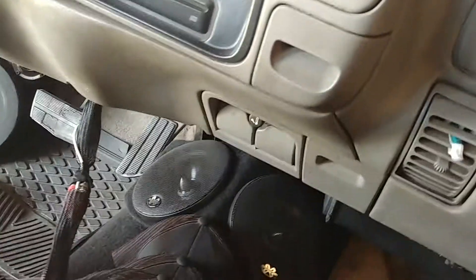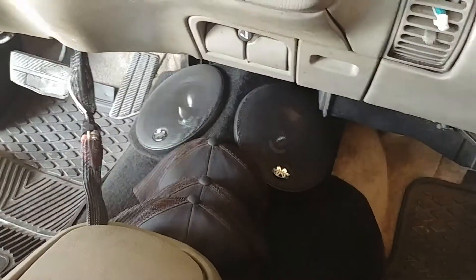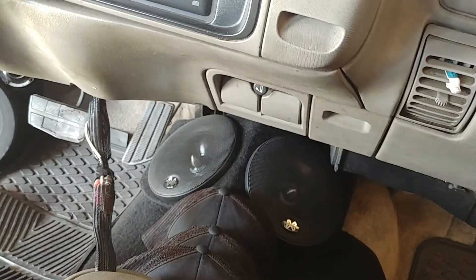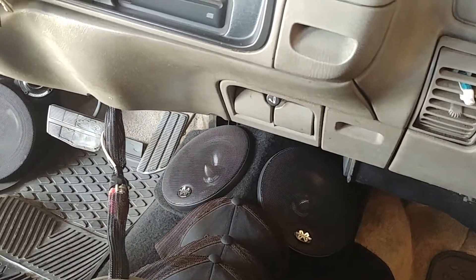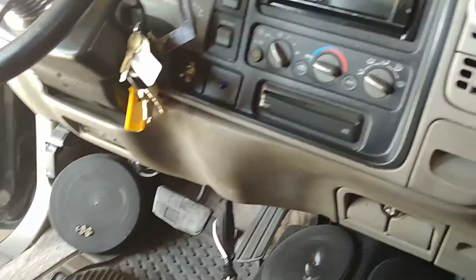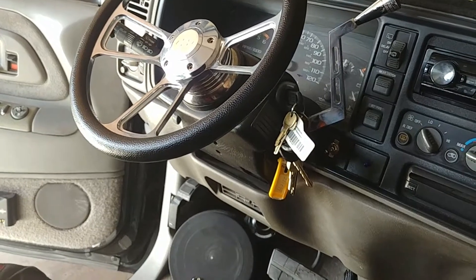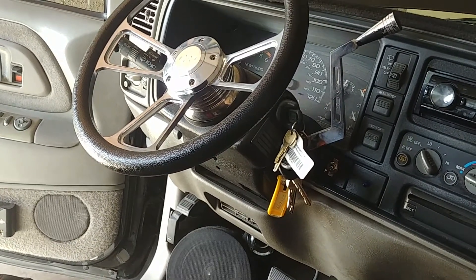Now on to the inside. The front is gonna be the same — got my eights, pretty dirty, gotta clean them out since people have been stepping on them. Got the six-and-a-halves just thrown in there for now; they'll go in the back as soon as I start making those upgrades. Same Pioneer head unit, did get a new steering wheel and a new shifter knob.